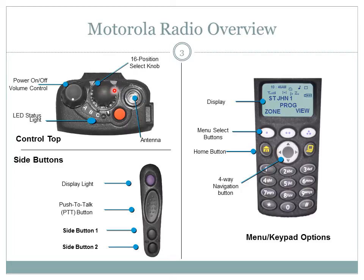The antenna receptacle is located to the right of the control top. The LED status light is the last important feature of the control top. The LED status light will appear either red or green while the radio is on.